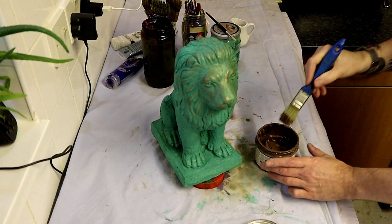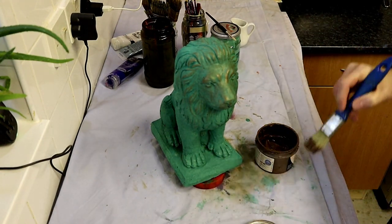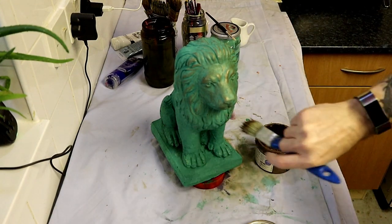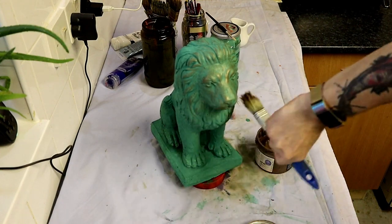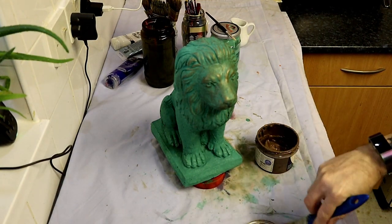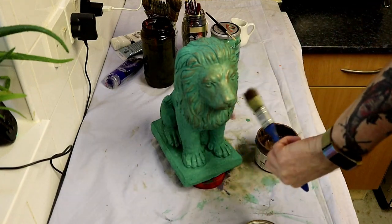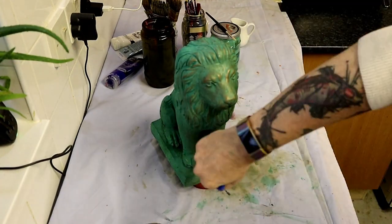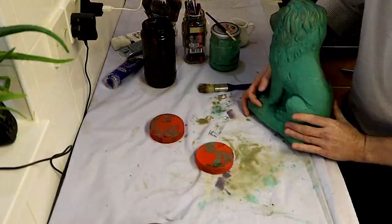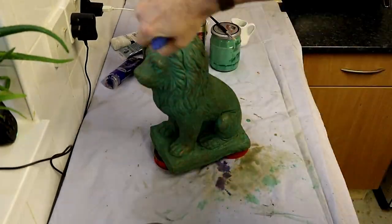It's wiser to apply your layers lightly and just build up to get to your preferred look. Go around the statuette a couple of times until it looks good, then it's job done. Just let that dry, and you can seal it after the whole piece has dried.